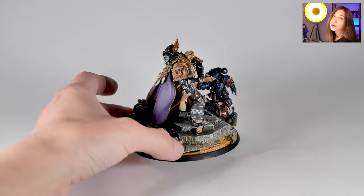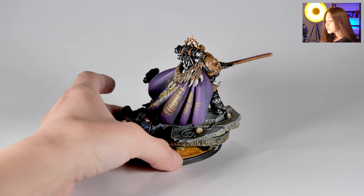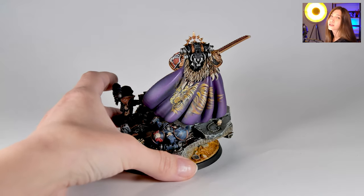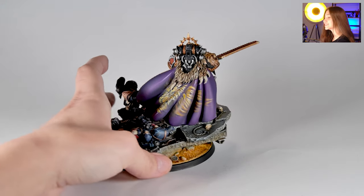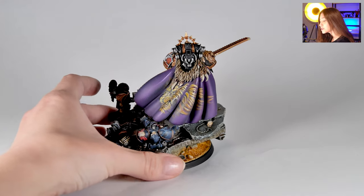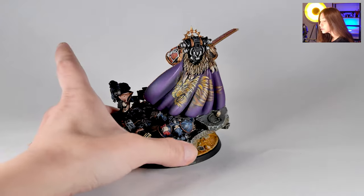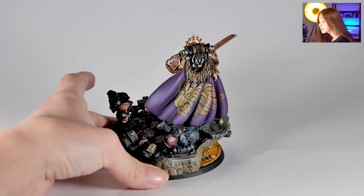We changed, according to our client's wish, the cloak from green to purple, and we free-handed a lion head on Lionel Johnson's purple cloak. This is a really, really cool golden lion over there that you can see, with really cool shading and highlighting.